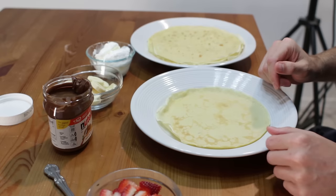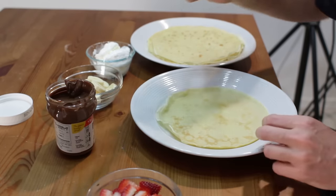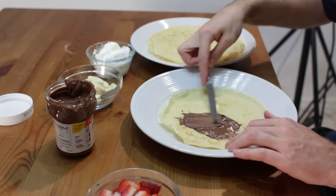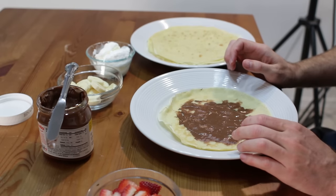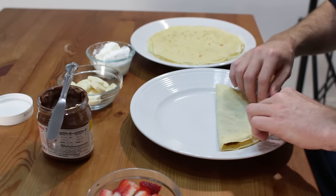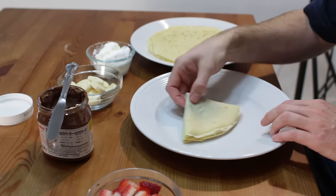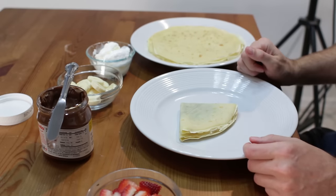Drop a comment down below and let me know what your favorite kind of crepe is. Right now I am going to show you a couple of my favorites. For this one I am just going to do a classic Nutella one — grab some Nutella, however much you want. Like at the crepe shop, what I have seen is they fold it over like that, and then fold it over one more time like that. That is a cool way to do one, and you can top it off with powdered sugar.